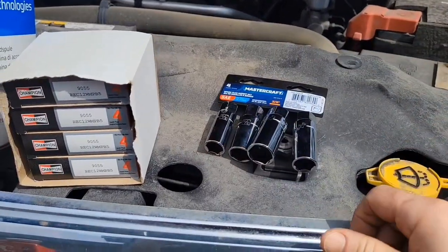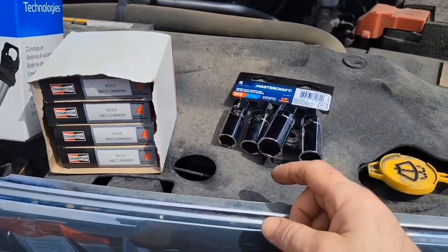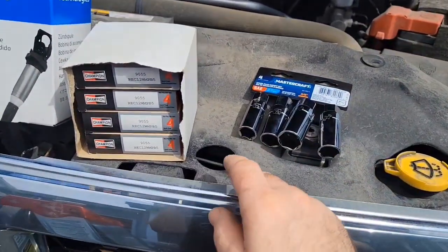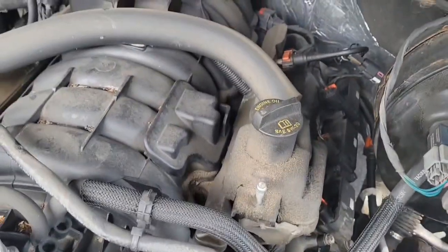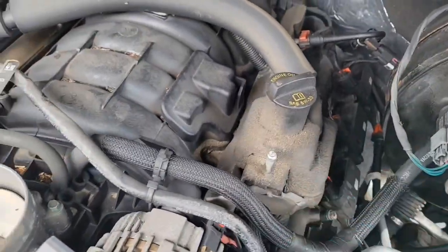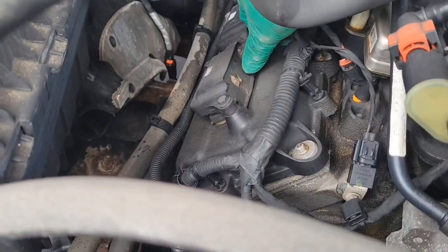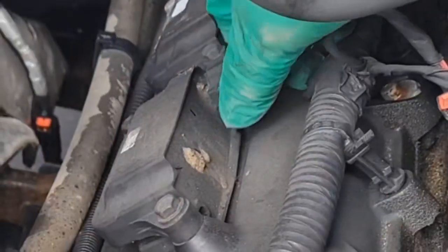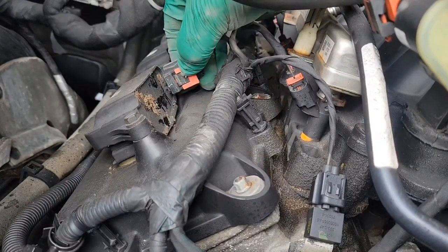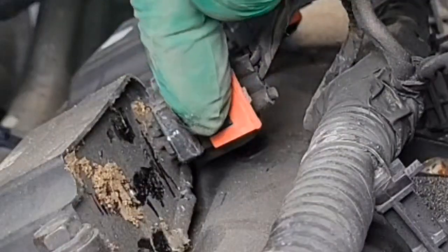If you want to see the trick for changing just spark plug number one, I have that linked in the description. To make it easier, I'm lifting all of the locks on all the ignition coils that we have to do. You have to push this red tab upwards — that's the tip for that — and then press the lock forward with your thumb into the center of the red lock on the black part, which will release your lock.